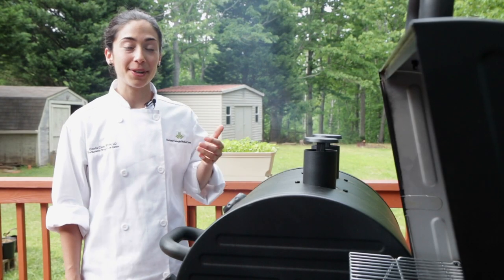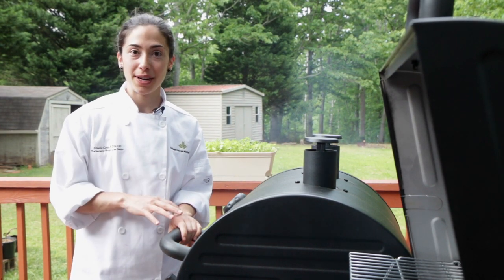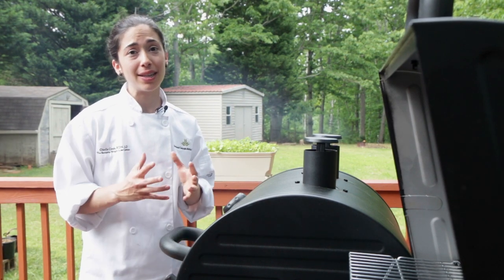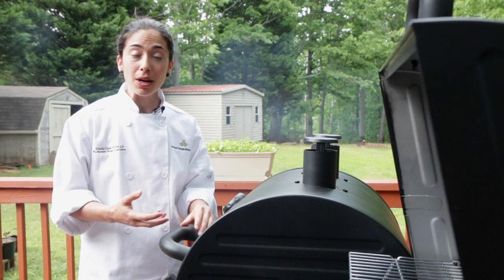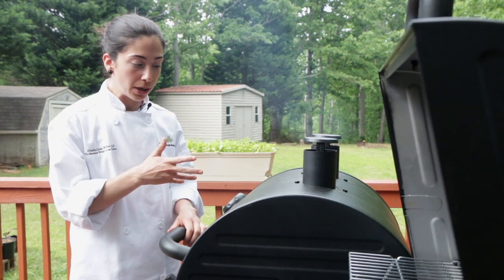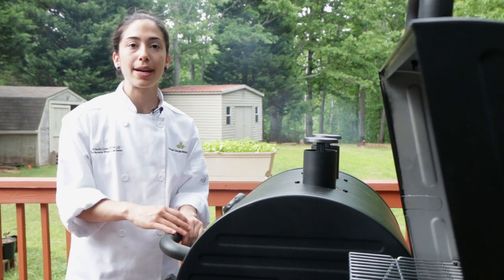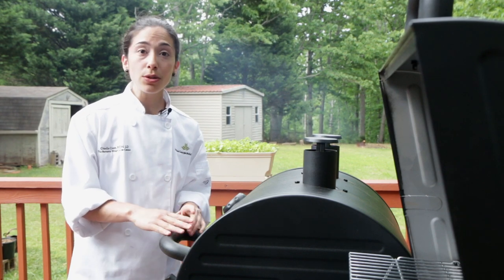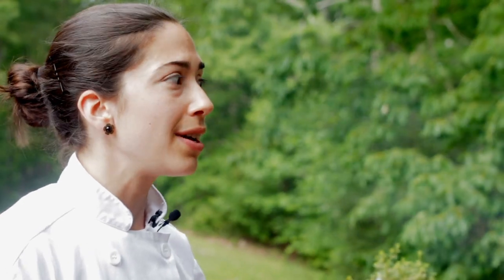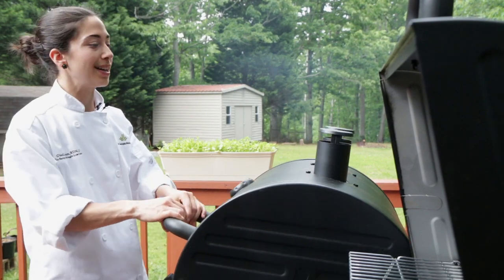Now that the fish has been marinating for an hour and we've made the fresh mango salsa, we're going to go ahead and cook the fish. Today we're cooking it on a grill — it really makes the flavor so much more bold with the smokiness you get from the grill. I preheated this grill to 300–350 degrees. You don't have to use a grill; you can cook the fish on a skillet in a pan, but I really love the grill and this is a great time to be cooking outside.